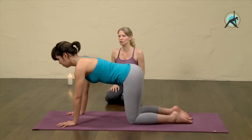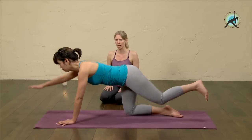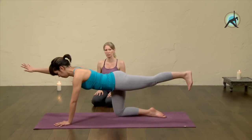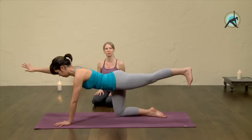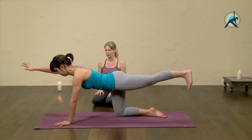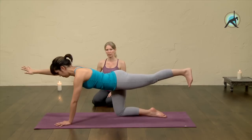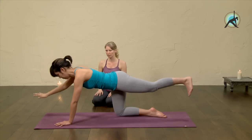On the next in-breath, lift your right arm and left leg up at the same time. Extend both out and stay there. Keep breathing and make your left buttock strong. You can see Mijnke is keeping her hips level — you want to do the same at home. Stay for about five breaths, drawing in your front lower ribs, side body lifts. Gently on the out-breath, release knee and hand back down.